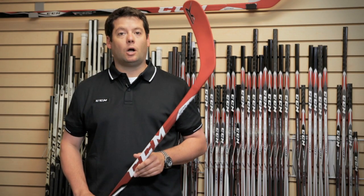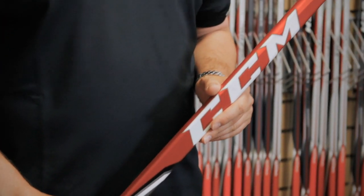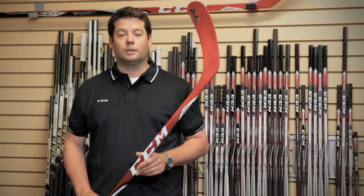The way we accomplish this is with a constant stiffness profile all the way through the shaft. So the stick really reacts to what you're trying to accomplish, making sure you get hard, fast shots all the time.